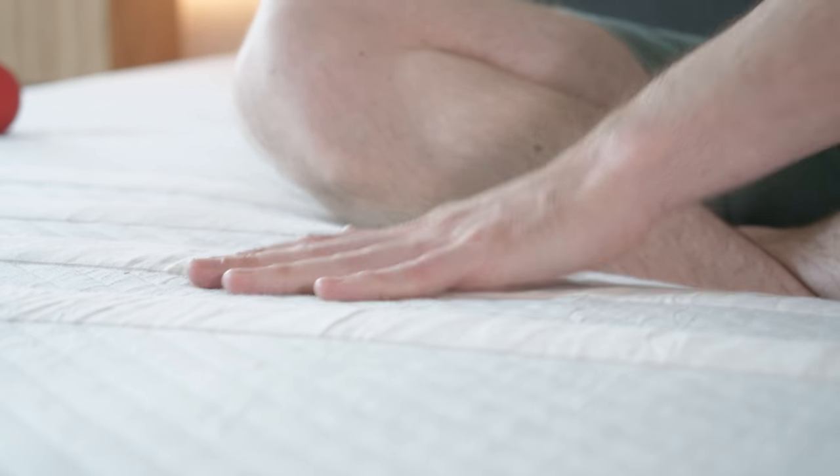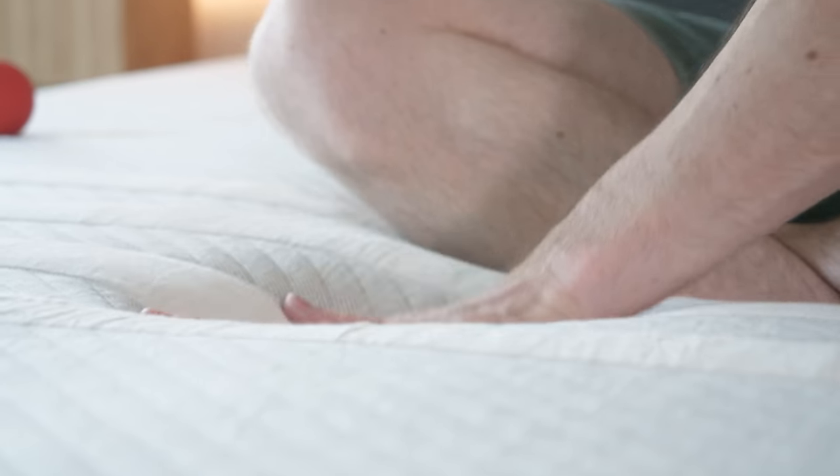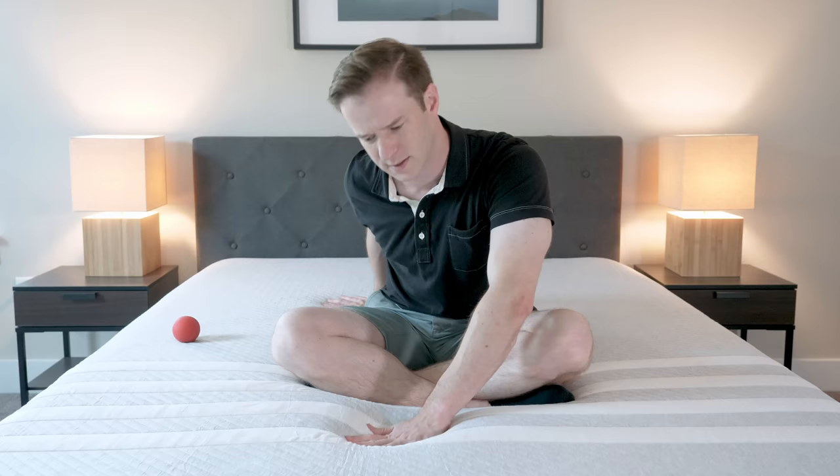Let's talk about firmness and feel. As far as firmness is concerned, I'm going to put this mattress at about a 6.5 to 7 out of 10, with 10 being the firmest. I've actually polled a lot of people, gotten their opinions, and they all come in about the same range. You can push your hand in initially — there's some softness — but as soon as you get down an inch or two, you feel that firmness. Overall, it's a medium firmness, maybe a little bit firm on the average, 6.5 to 7.